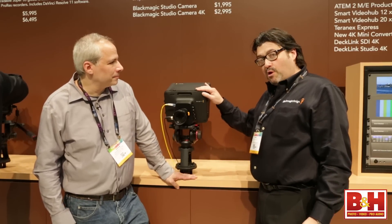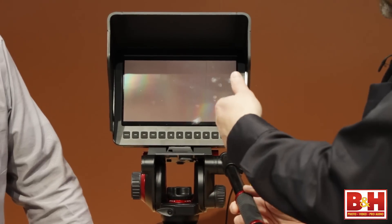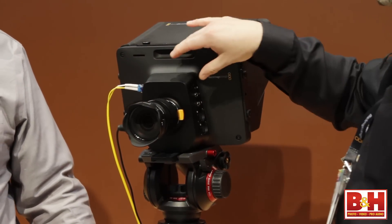Sure, so this is the world's smallest studio camera with the world's largest viewfinder. It's a 10-inch viewfinder on the back, and what we have is a Super 16 millimeter sensor.